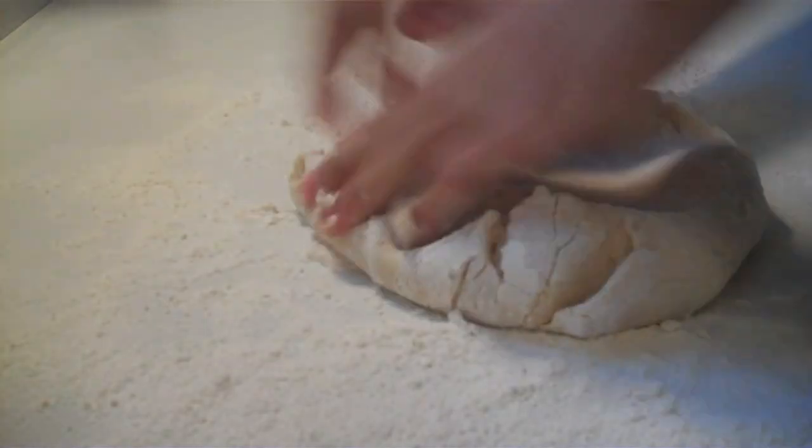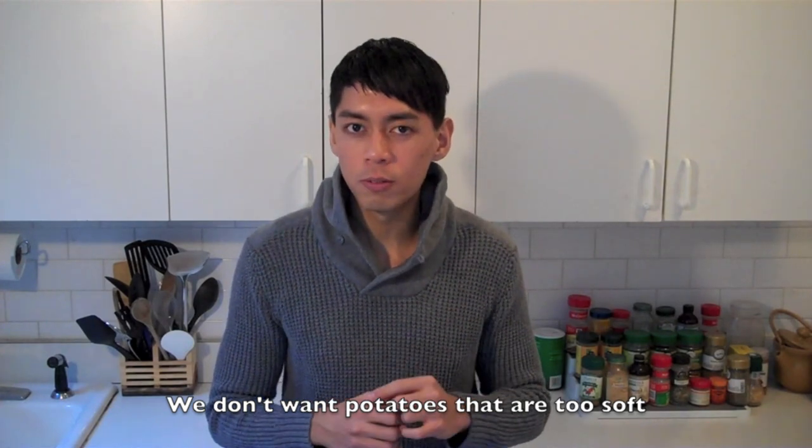Are you picking up what I'm putting down, y'all? We have ordered kind of a Vikingka tofu. You can replace the beef with tofu.